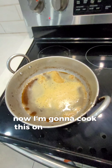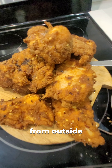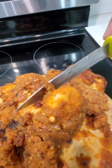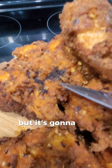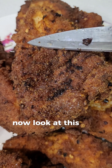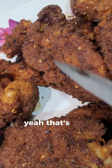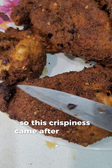Now I'm gonna cook this on high heat to make it more crispy from outside. See, it's looking yummy — crispy, crispy, crispy, but it's gonna get even more crispy. Now look at this — you see it's more crispy, you hear that? Yeah, that's the crispiness I was looking for. This crispiness came after double cooking.